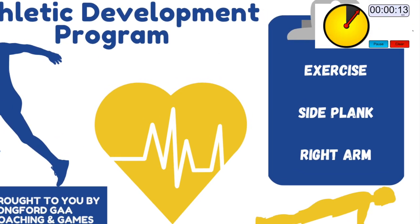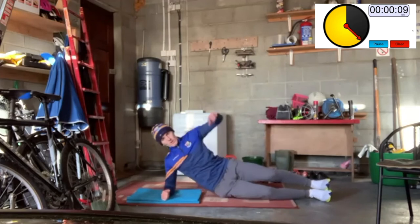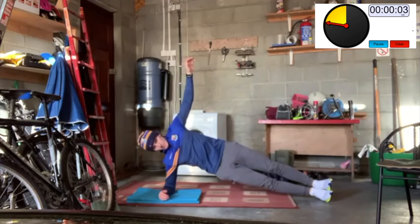Side plank (Set 3): set up by placing your elbow under your shoulder and stacking your feet on top of one another. Lift your hips up and push them forward. Imagine there is a fire under your hips and you need to keep them up high. Breathe throughout.